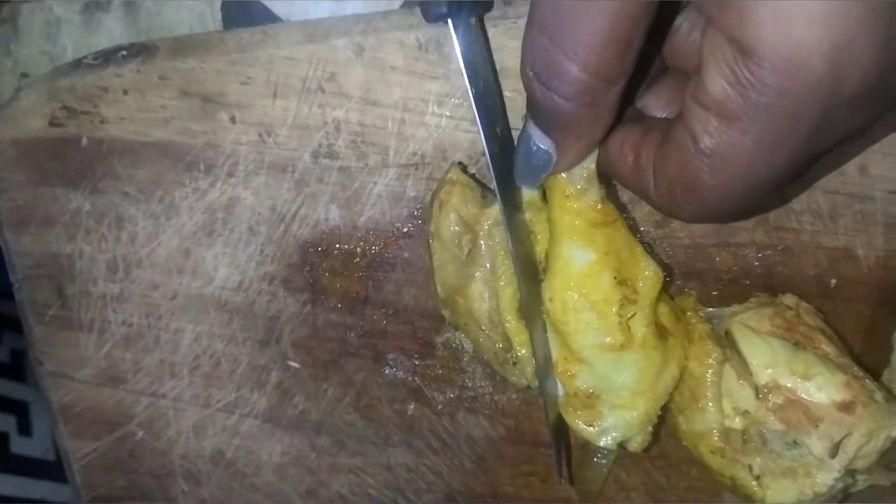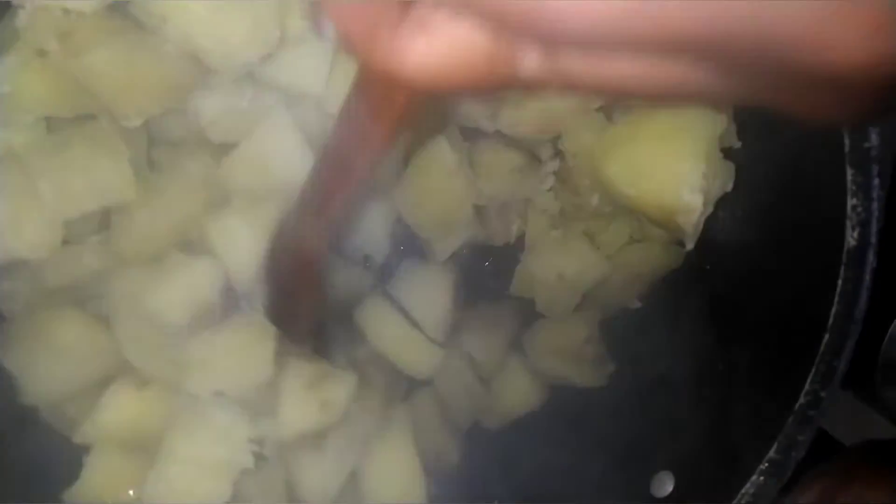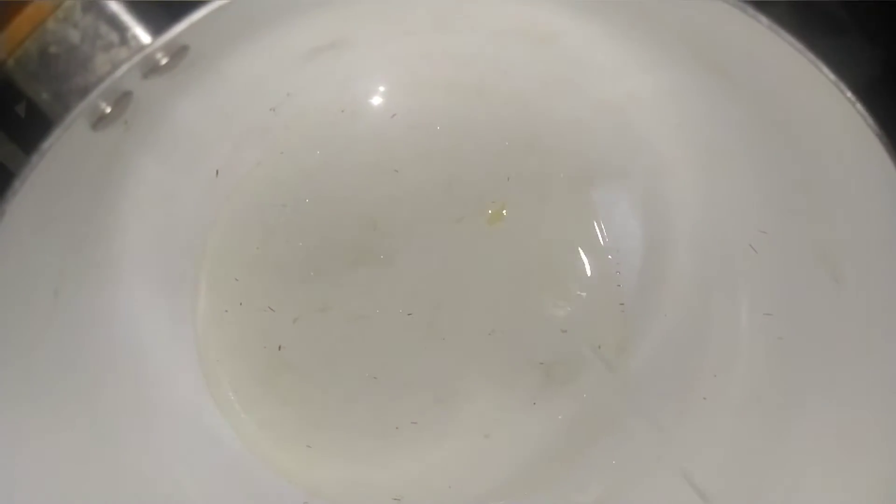I will cut the chicken into pieces. In the empty pot I have butter inside. Open the potato, put it in the oil. Now I want to bring it down and add it in the oil. I like cooking this food especially when my daughter says she doesn't feel like eating.